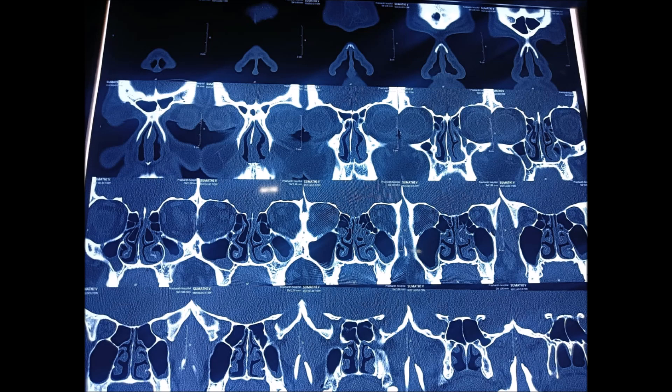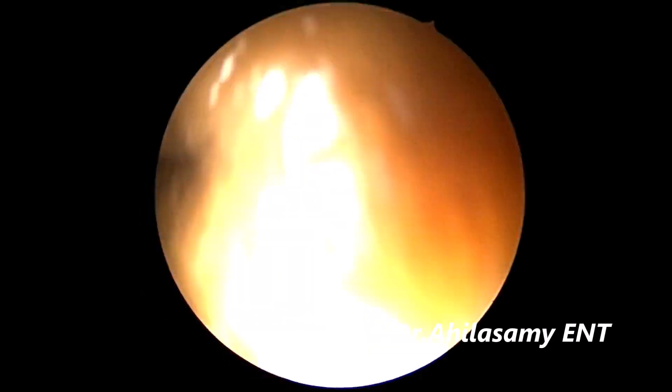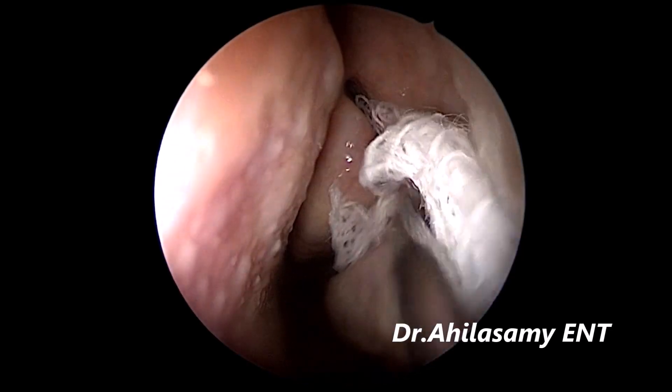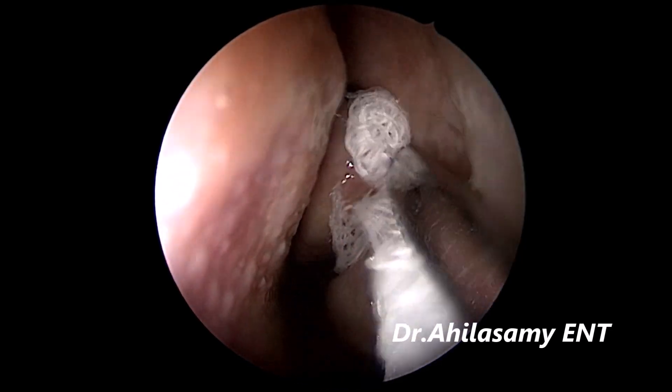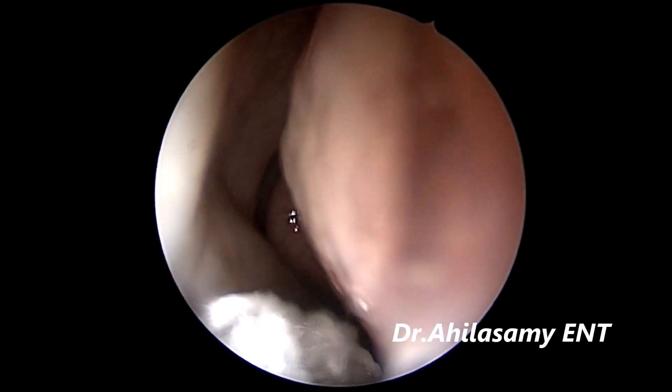Then you can appreciate these videos very well. I am taking this case under local anesthesia. She is a 39-year-old female patient with good moderate IV sedation. First step is packing the nasal cavity with a 4% lignocaine and adrenaline solution in the ratio of 1 to 1.